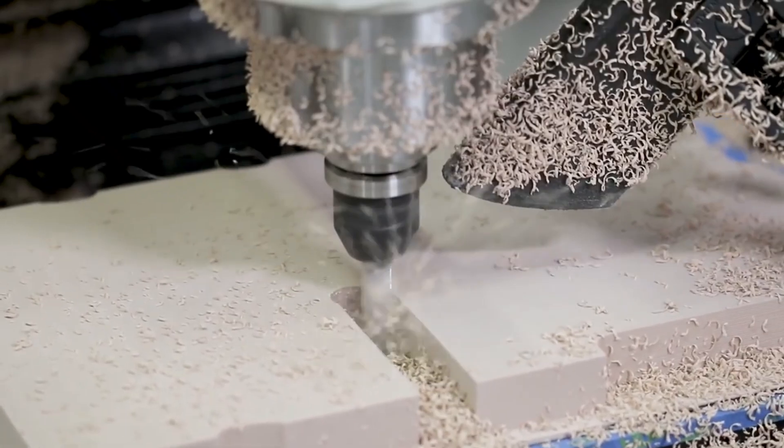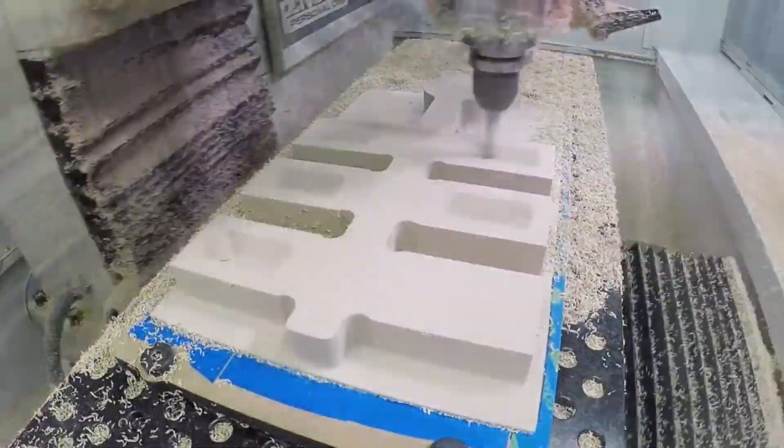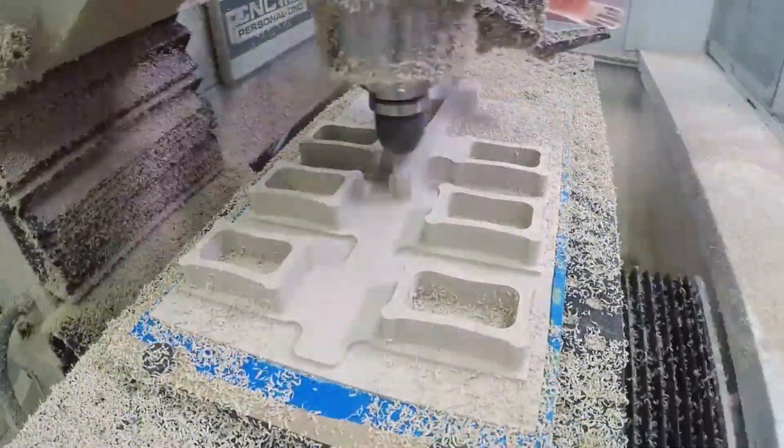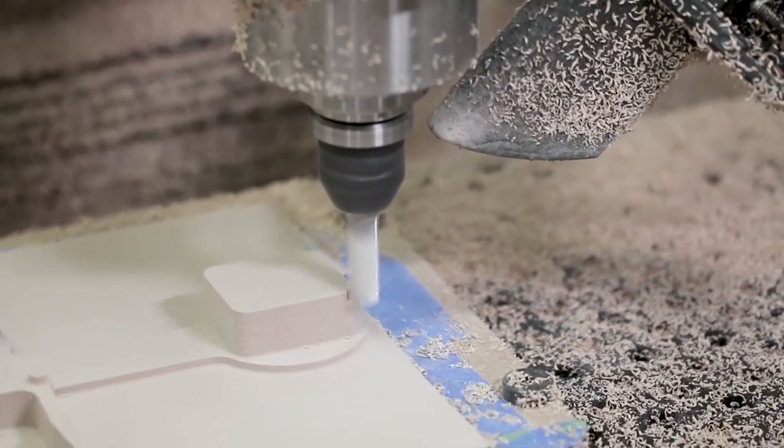Using advanced geometry data, a CNC Machining Center creates pattern and core boxes. These tools are essential for high-volume casting, guaranteeing uniformity and precision.